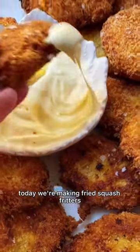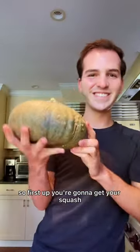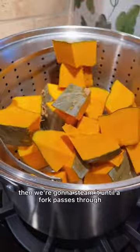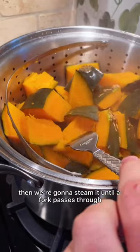Today we're making fried squash fritters. First up, you're gonna get your squash, cut it in half and cube it into big pieces. Then we're gonna steam it until a fork passes through easily.